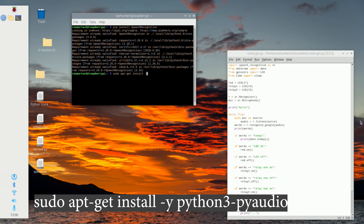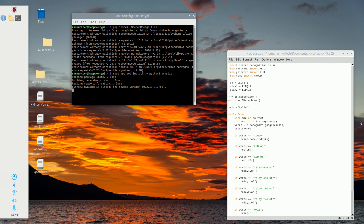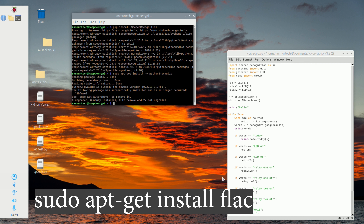The next step is to install PyAudio. Type in 'sudo apt-get install -y python3-pyaudio' and hit Enter. Let it do its thing and once that's done we'll move on to the next step.